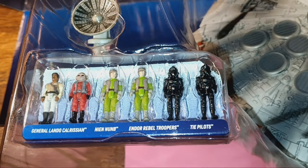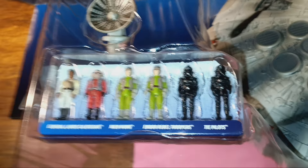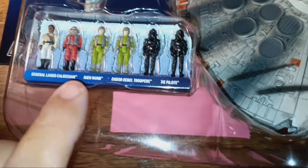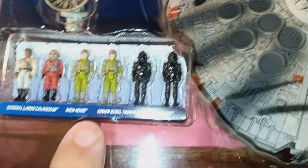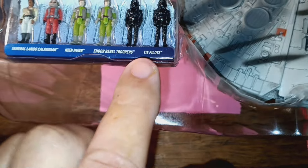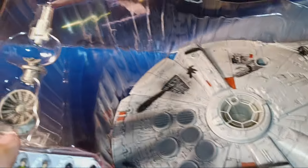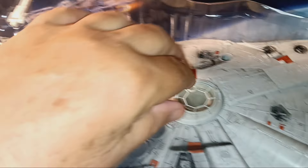Let's take a look at this. The packaging — I can't get this out of here, I'm afraid I'm going to break it. It comes with some figures which are pretty nicely detailed; they're only like an inch tall. And this is Lando Calrissian. Here's his co-pilot — I think his name is Nien Nunb. And then it comes with two rebel troopers and two Imperial TIE fighter pilots. And here's the radar array that goes up on the top over here.